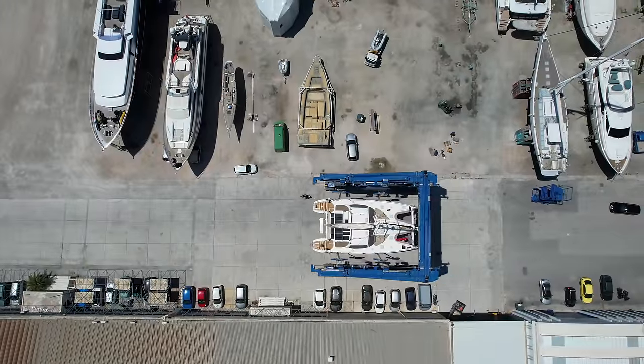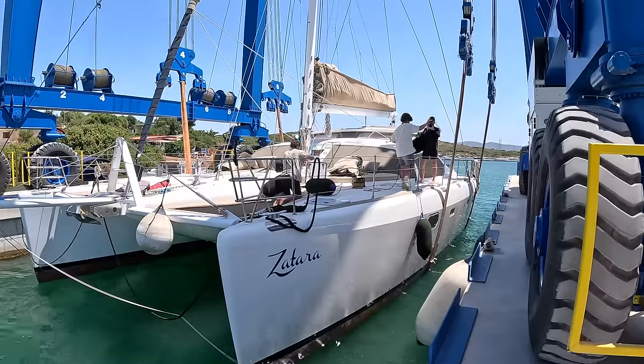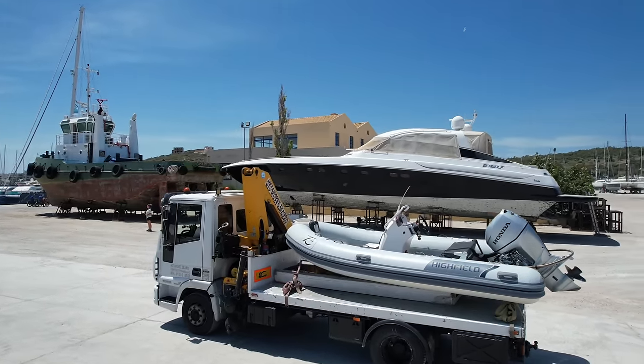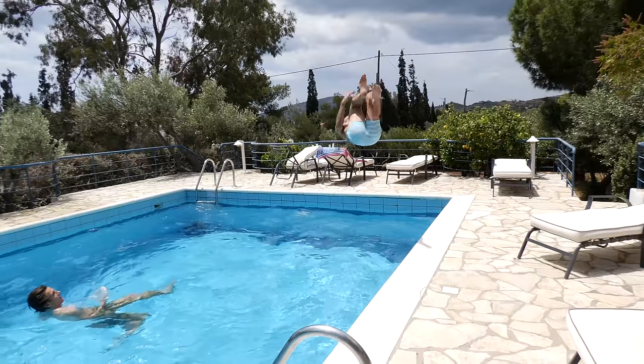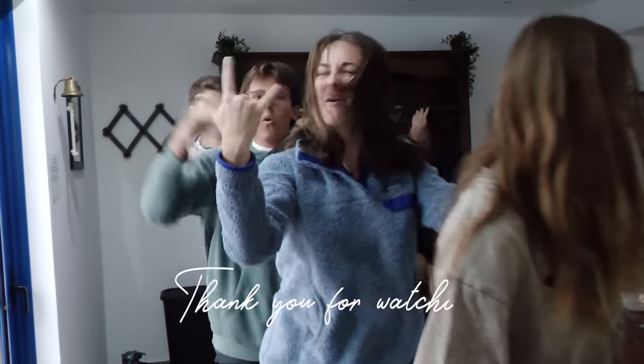Tune in next week for Splash Day as we put her back in the water and get our dinghy back from Highfield. We also meet our new crew for the first time and get started on our MedCrew 2023 adventures.